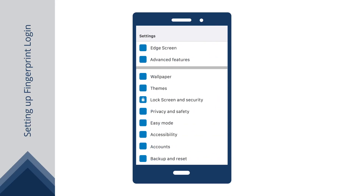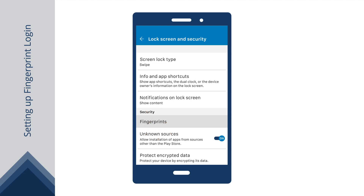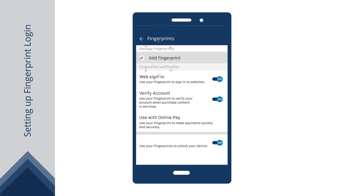In Settings, tap Lock Screen and Security. Select Fingerprints, then Add Fingerprint.